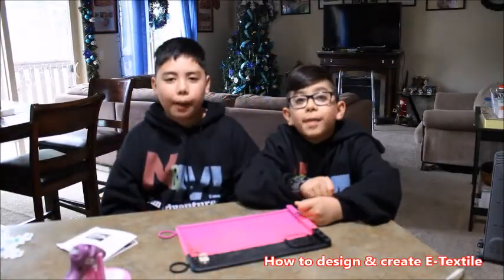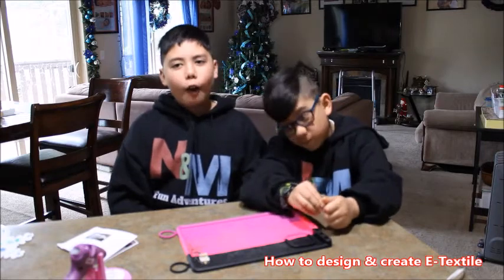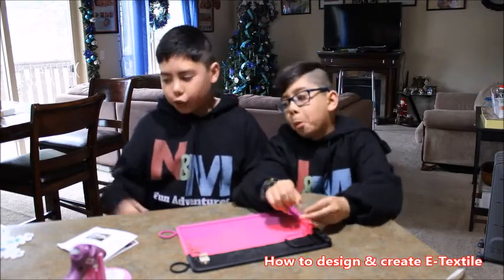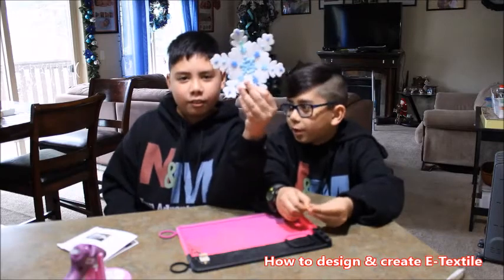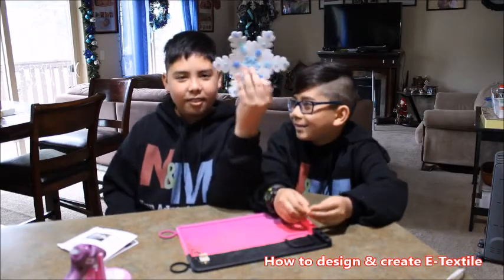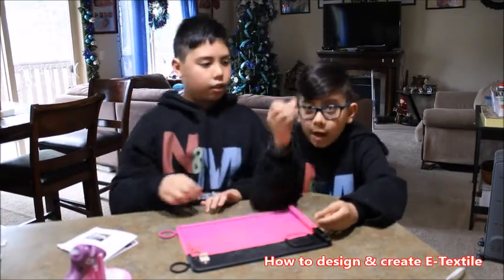Hi guys, welcome back to NNM Fun Adventures! Today we're gonna make an electric textile. We don't have fabric so we're just gonna use foam — it's a snowflake foam. Here's what you'll need for this project: a LED light.